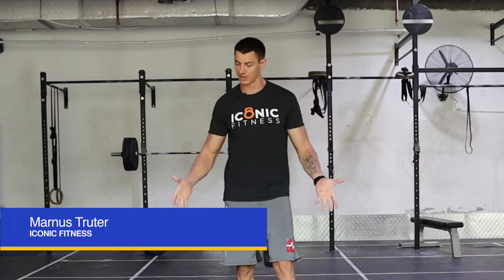Guys, this is Martins from Iconic Fitness. I'm one of the coaches over here and I'm here to give you a quick couple of tips and tactics about something as simple as burpees over an object. It's a very common movement. We see it come up in a lot of competitions, especially the Open.